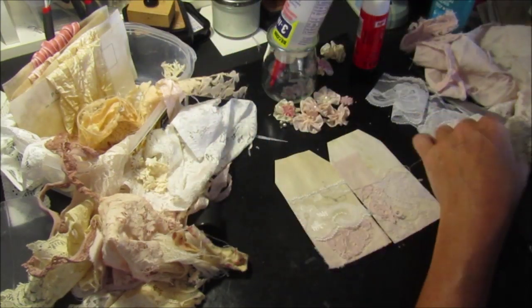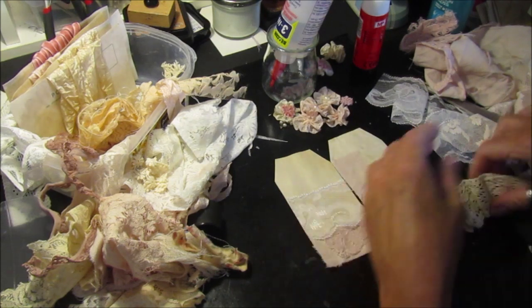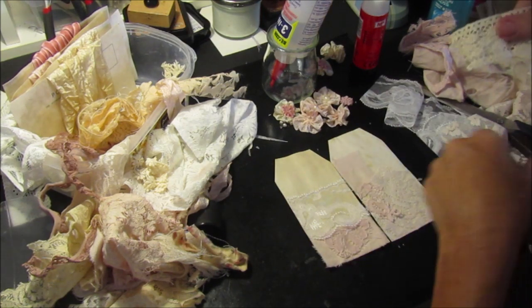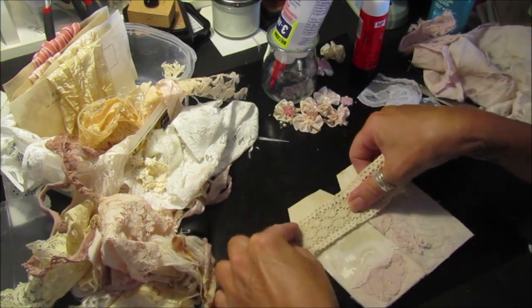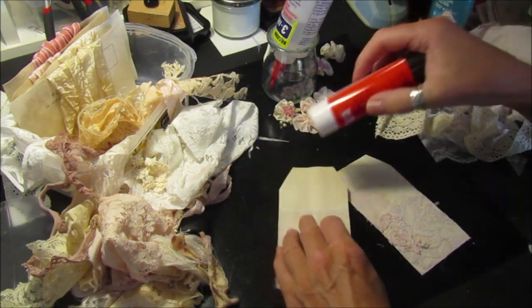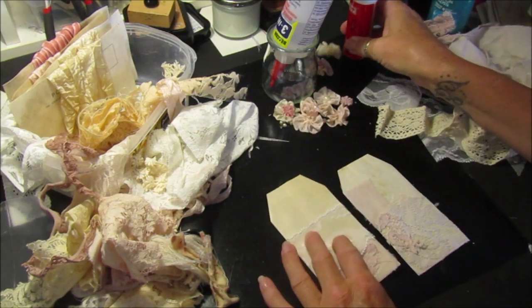So what else can we pop on there? There are lots of little threads everywhere - I think that's from when I'm sewing, they get everywhere. So let's pop a little bit of this over the top - whether this will stick it down I'm not sure, but it should be strong enough.